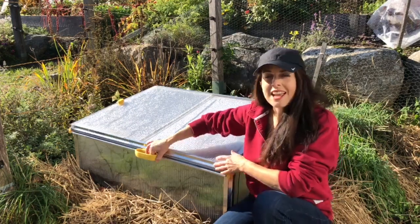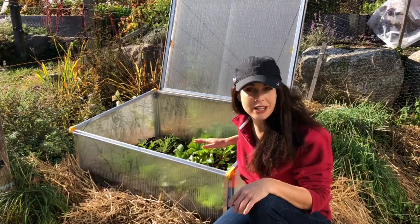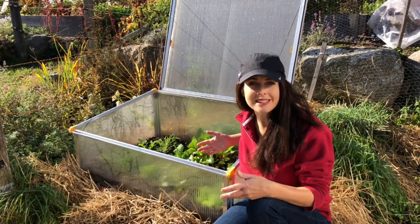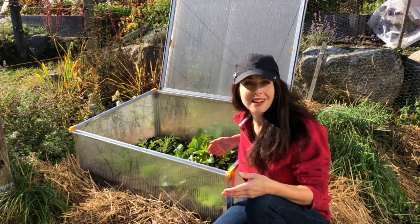So this is a cold frame I've got here in my autumn garden, and if I open it up you'll notice it has some vegetables inside. I've got some mizuna as well as mosh coming for winter harvesting. I've got some varieties of winter lettuce, some beets. These winter lettuces are so pretty. I've got quite a few little vegetables tucked into this cold frame.